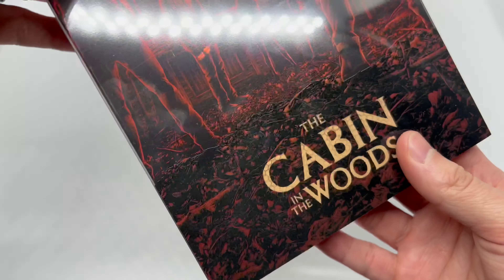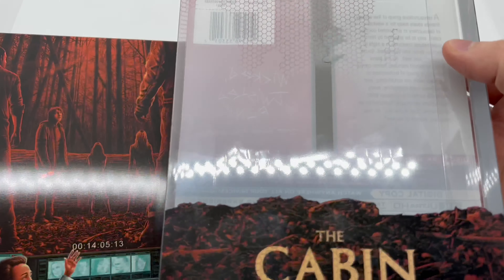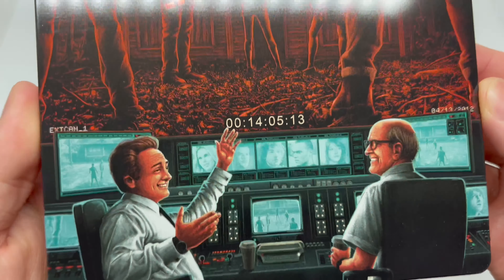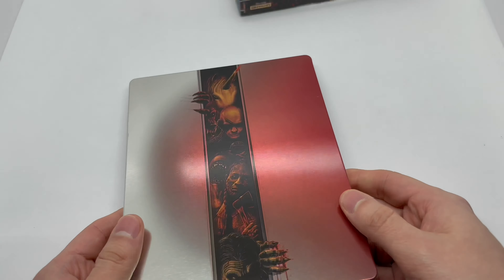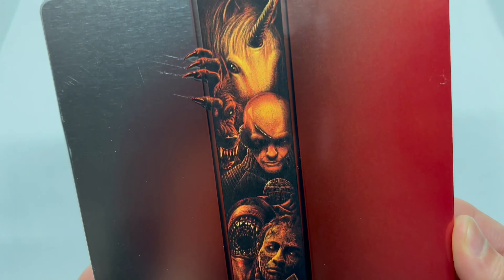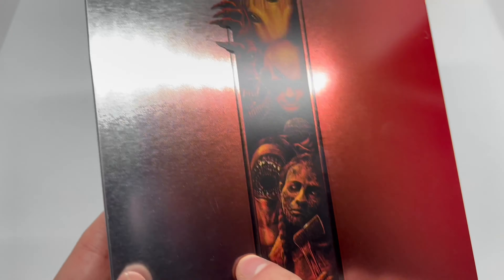Let's go ahead and slip out that slip cover — oh look at that, that is sick! There's the slip cover. We got a glossy finish here, with everybody behind the scenes watching the show. Very clean. Oh, nice spine too — 'The Cabin in the Woods.' And oh, that is nice — it looks like they're coming out of the elevator when they just came and wrecked everything. There are some scratches there, but it kind of looks like it goes together.